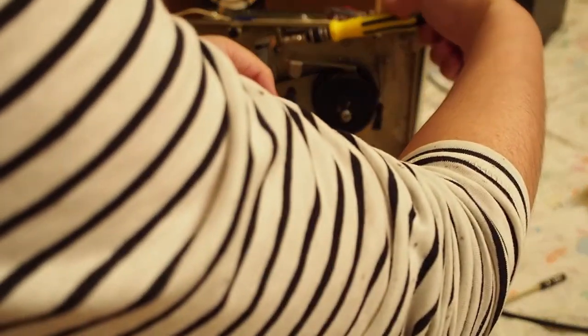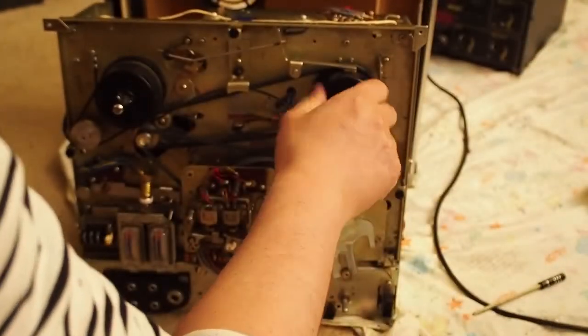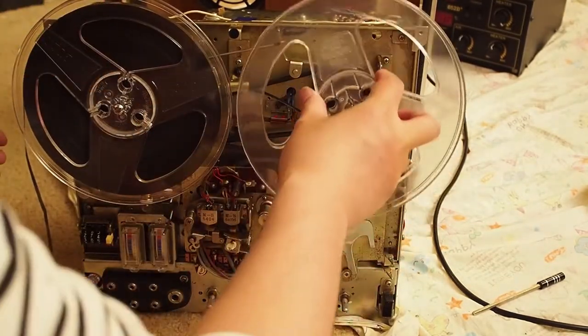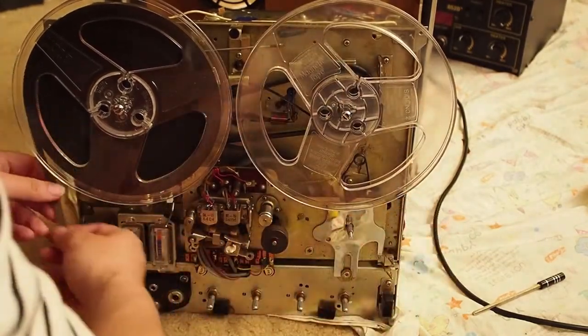So we twist it a little bit. Let me see — it's probably okay, probably not. We can try. If it doesn't work, then we twist a little bit more.